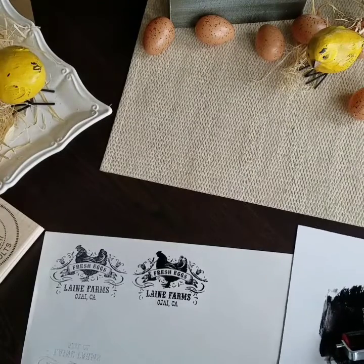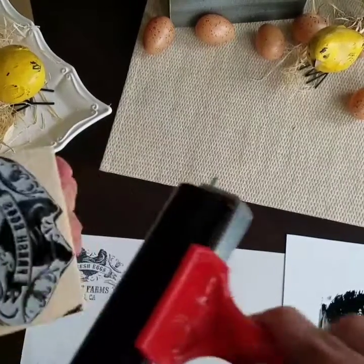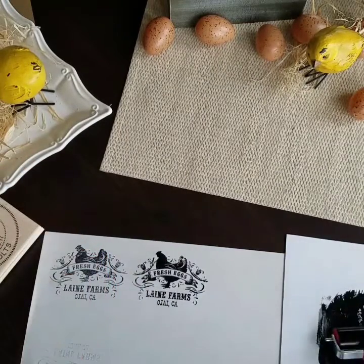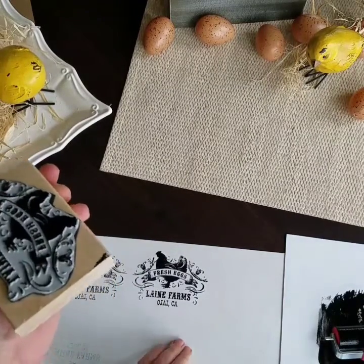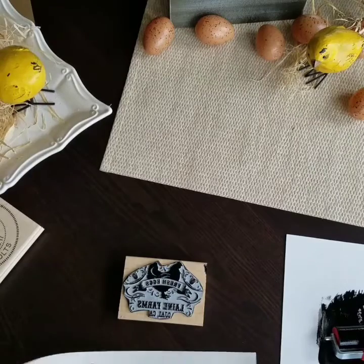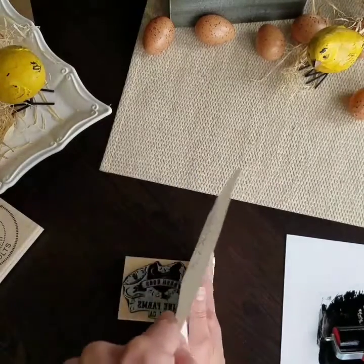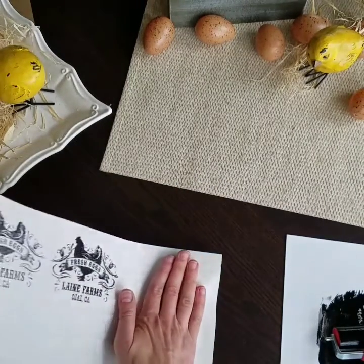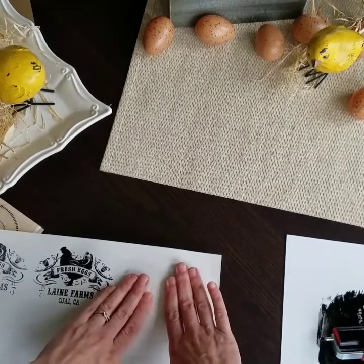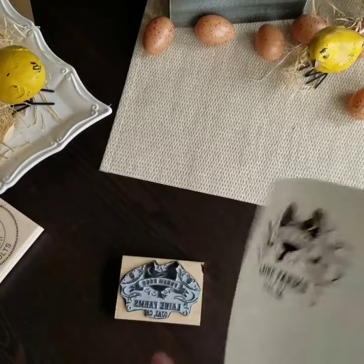Another option for these large stamps is to use them like you would a block print, like an artist would make a block print, where you lay the stamp down, it's all inked, and then you're going to take your piece of paper and lay it down over the top, starting at one end very carefully. And then if my brayer wasn't dirty, I would just run it over the top right now and that would help to ensure that it gets all done nicely. And there's our print.